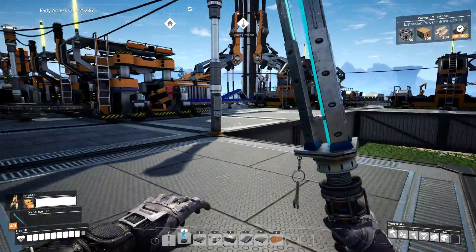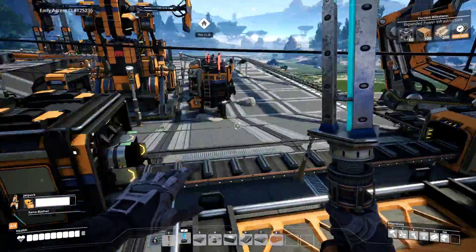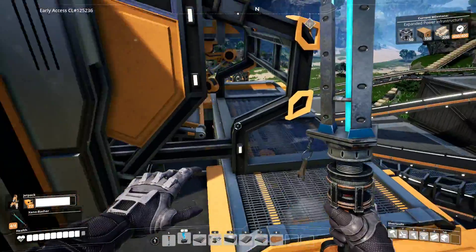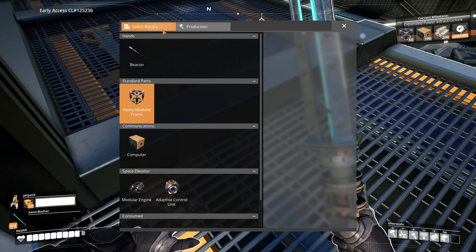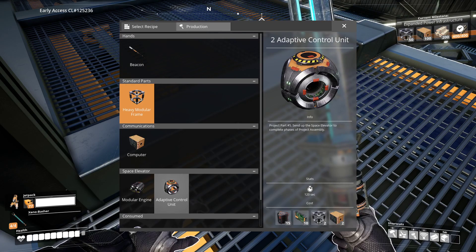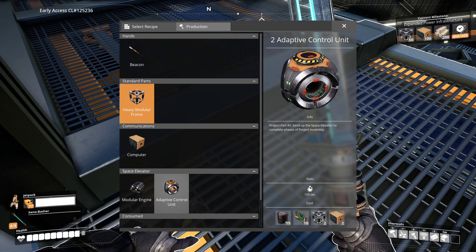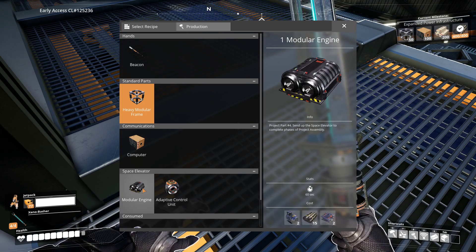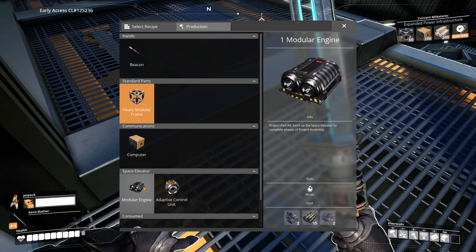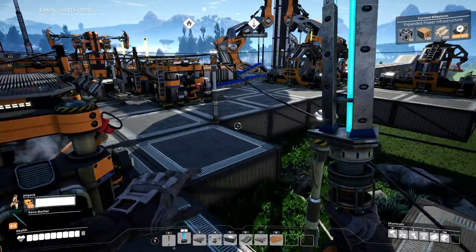Now that we've got that on the go, we are still gonna need some more parts. What do we need? Let's take a quick look in this machine. We can go select recipe. Alright, so the modular engine and the adaptive control unit - that's gonna take computers as well. And then you shouldn't be so bad. This one though... yikes. Gotta be said, yikes.